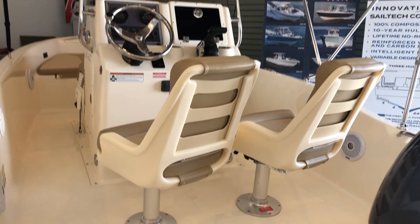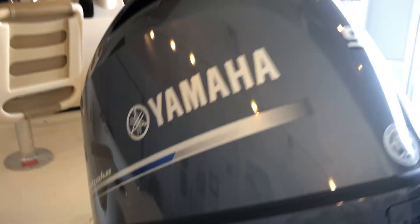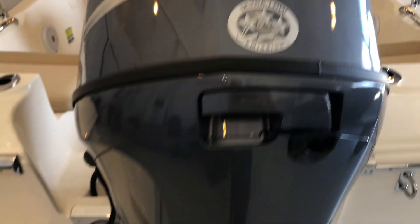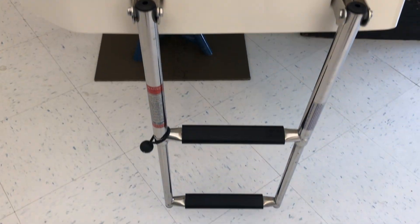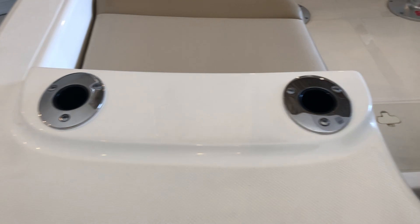Twin captain's chairs, which is standard. Powered by a 90 horsepower Yamaha four-stroke. Stainless through-hulls, tandem steps swim platform, and stern rod holders.